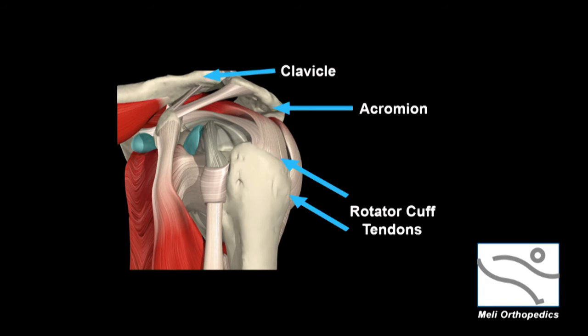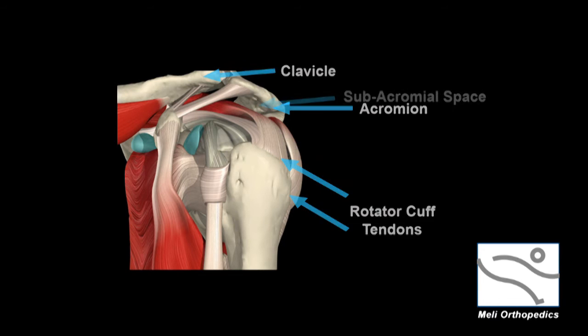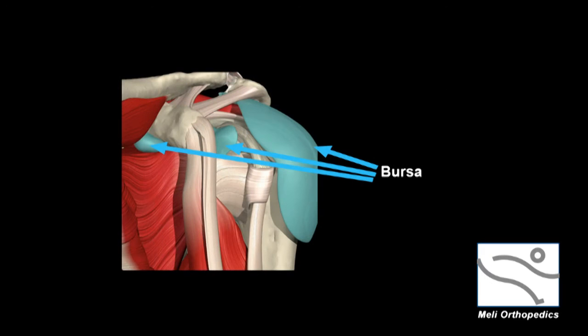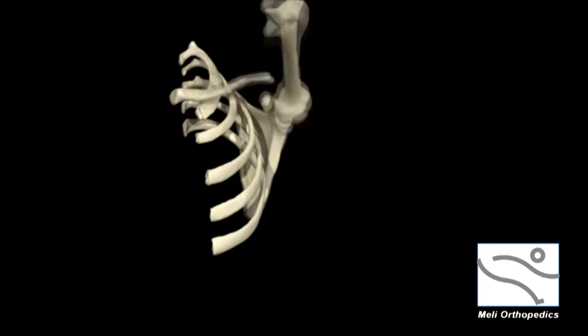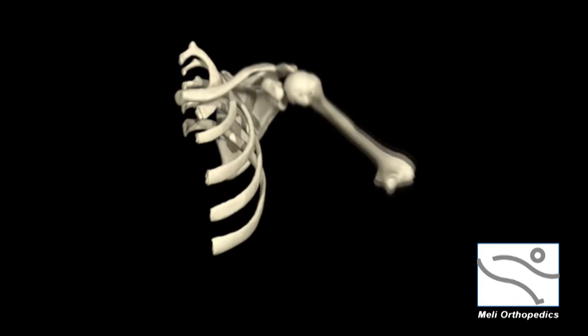Directly above these muscles and tendons are the acromion and the clavicle. The space above the rotator cuff and below the undersurface of the acromion is known as the subacromial space. The layer depicted here in green is the bursa, which provides lubrication in the subacromial space. This complex anatomy is what allows the shoulder its tremendous flexibility and range of motion.